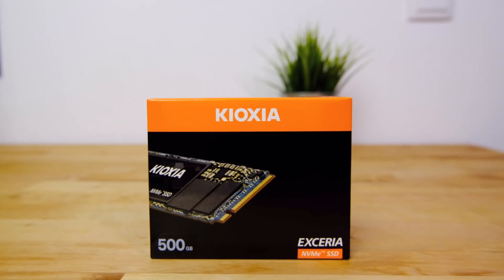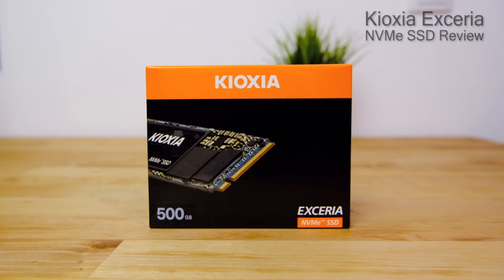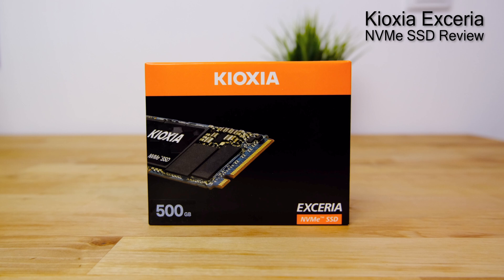Kioxia, the new brand name for Toshiba's memory division, have released two new NVMe SSDs this year. The Exceria Plus is their high-performance SSD for the enthusiast market, but in this video I'll be taking a closer look at their much cheaper mainstream NVMe SSD, the Exceria.